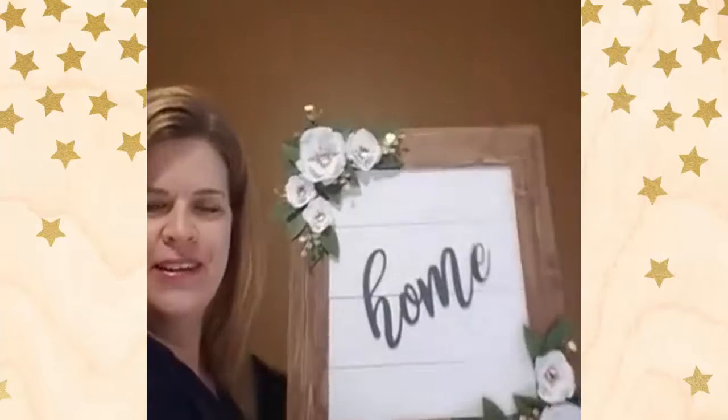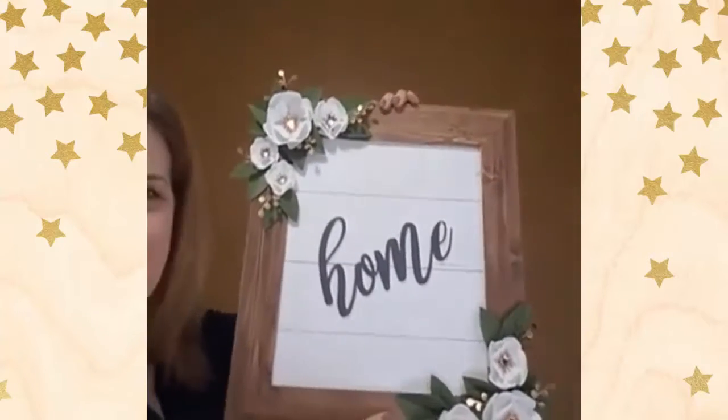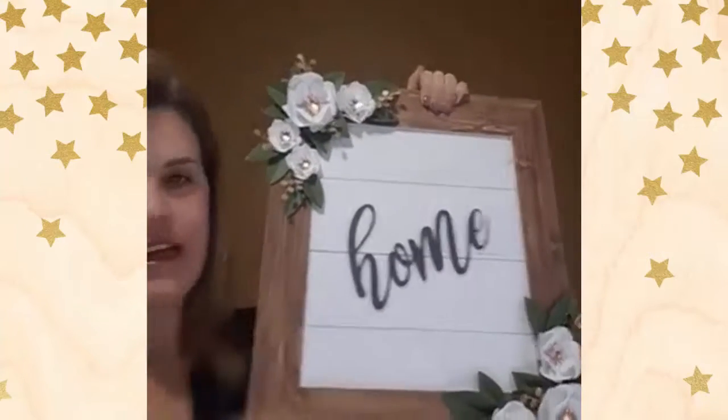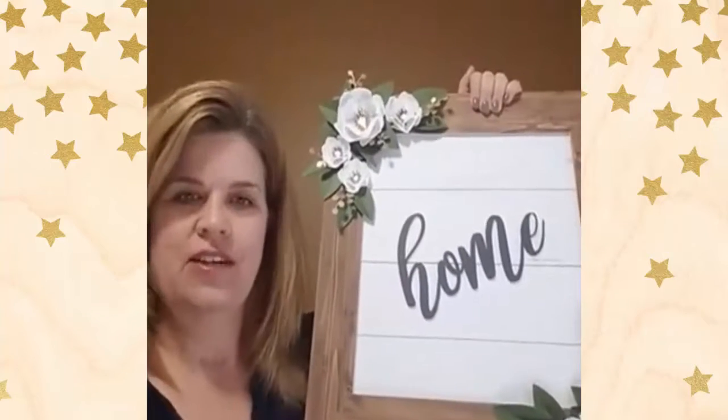Hello, my beautiful creative friends. I just wanted to come to you and talk a little bit about our Magnolia Frames. This frame is very sturdy, very heavy duty, and it's very customizable. So I want to talk a little bit about the different ways that you can decorate it.